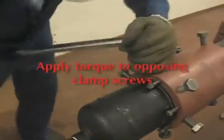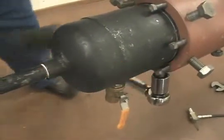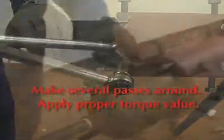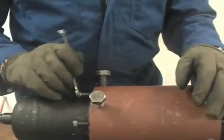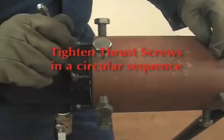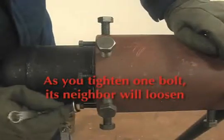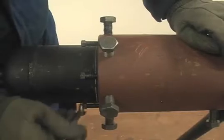I'll put some torque on this one, then go to the opposite bolt — that maintains the pipe fairly central in the coupling. Once the clamp screws are tightened, you begin advancing the thrust screws, which will actuate the seals. The thrust screws are typically tightened in a circular sequence. As you tighten one bolt, its neighbor will begin to come loose. This pushes a steel ring against the seal, squeezing the seal against the pipe.